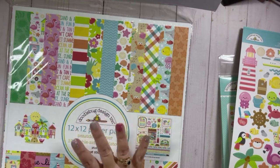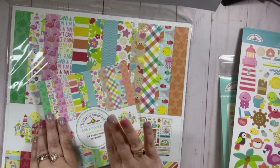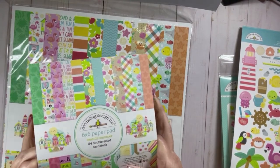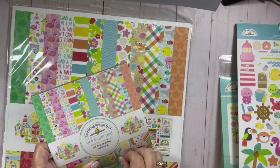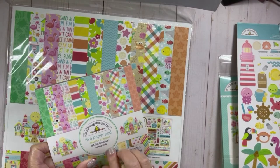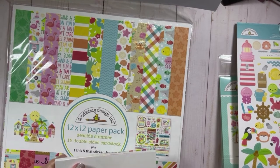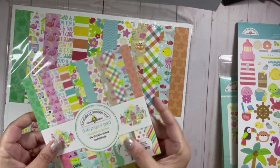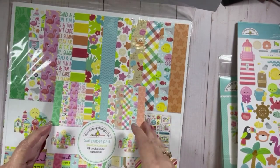You'll be seeing me use these very soon. The six by six paper pad — I have a very special video coming up on Sunday where I'm going to be using this collection. And then I have a special video coming up next week with the 12x12 paper. So let's look through the six by six paper pad really quick.